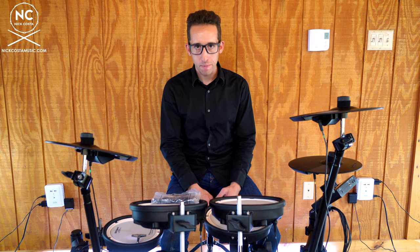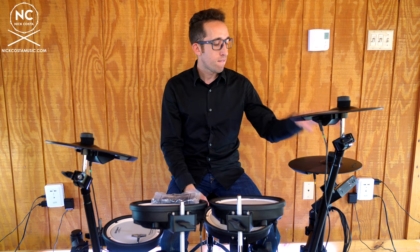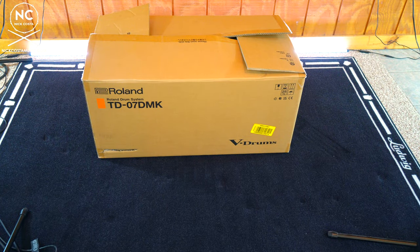What is going on everybody, Nick Costa here and welcome to this video on how to set up the Roland TD-07 DMK electronic drum kit. Maybe you are a fellow educator who just got one for your school, or you're a drummer yourself and just purchased one and have absolutely no idea how to set it up. Either way, this video will help you set it up from the ground up. So step number one of setting up your TD-07 DMK kit is to get all of the components out of the box.